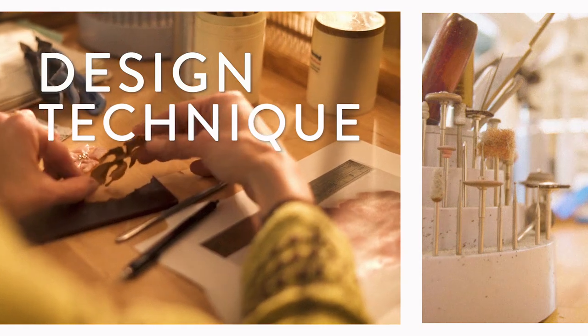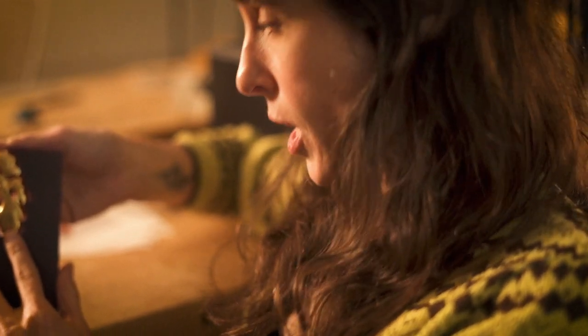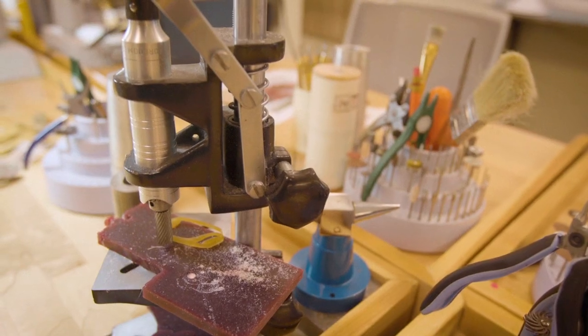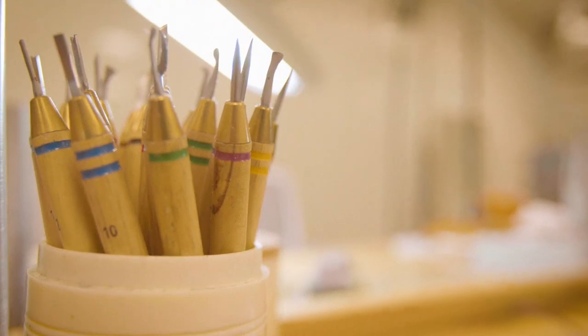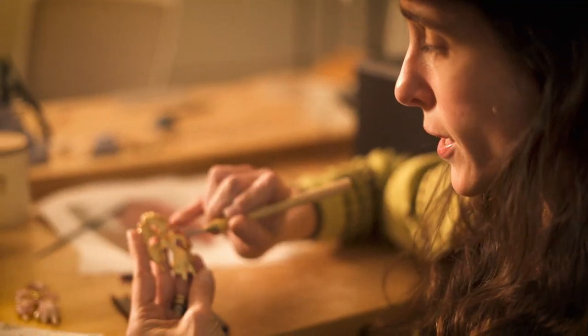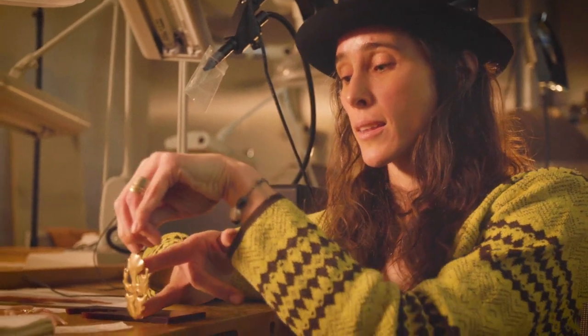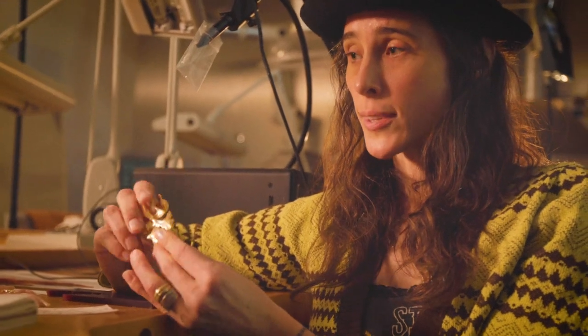We got into lost wax casting, which is a really old way to make jewelry. This tropical flower was actually cut from a piece of wax, and I then had to go in with my carving tools and apply hand detail. I set it up in my plaster flask and cast it from a piece of wax into metal.